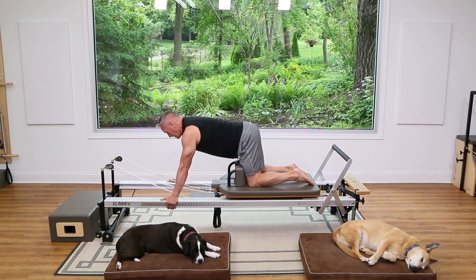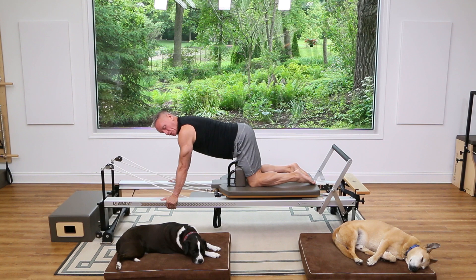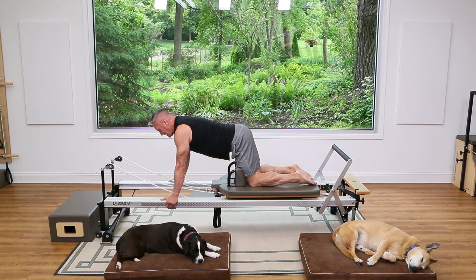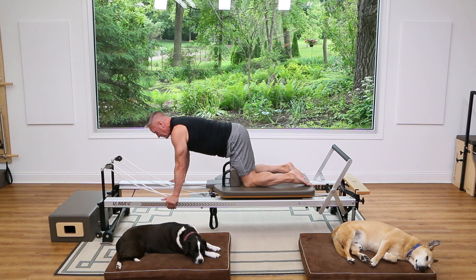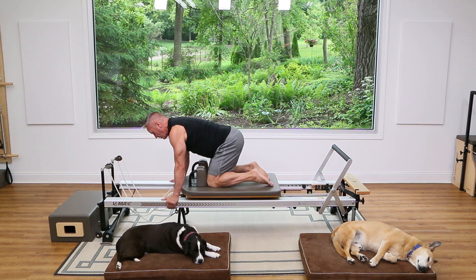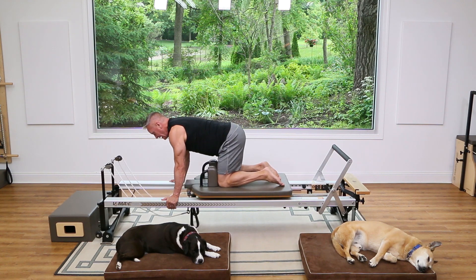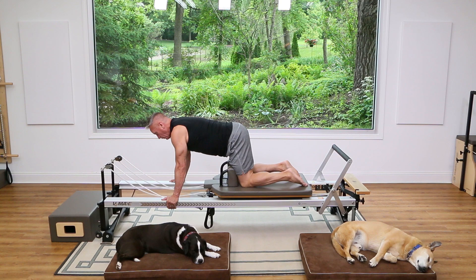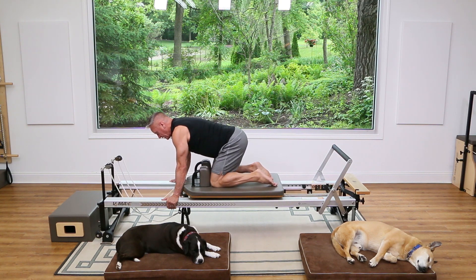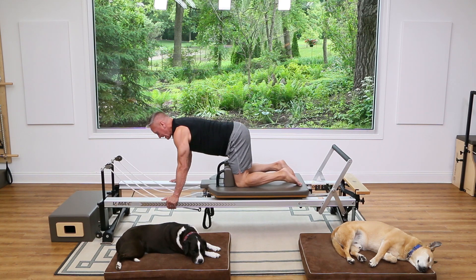Shift forward so your shoulders are directly above your hands, knees behind your hips. Tuck the knees underneath while keeping your spine as long as possible — exhale and pull the carriage in, inhale and return. Make sure the upper body isn't moving forward and back; you're really moving from the hip joint. Three, two, one.